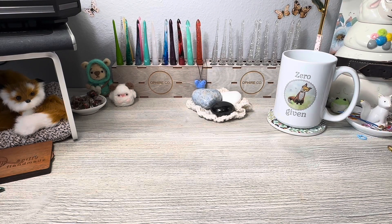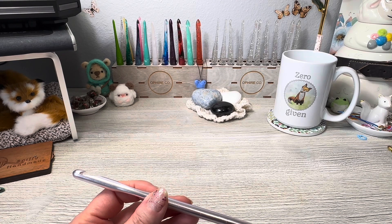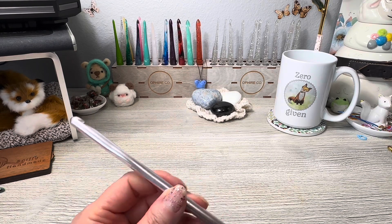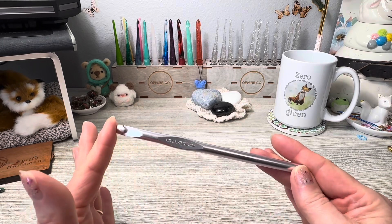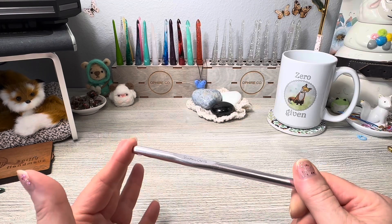Hello everyone, Denise here. Today I want to talk about hooks — just hooks in general. If you've just started crocheting, you might use a crochet hook like this, a standard hook you can purchase at Walmart or any big box store. This is the standard Susan Bates hook. There's nothing wrong with Susan Bates hooks, but the reason I don't use this style anymore is because I like ergonomic hooks. This is a standard metal hook with no ergonomic feature — it helps you hold the hook, but otherwise it's straight.